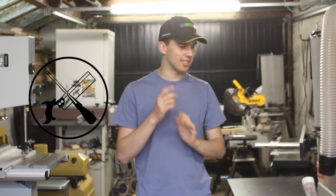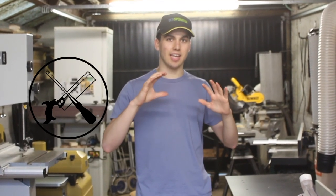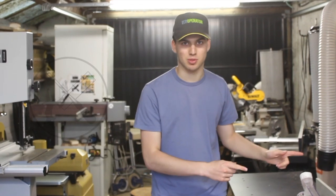Alright, welcome back to the channel everyone. In today's video I'm going to be making a spline cutting jig for the table saw.